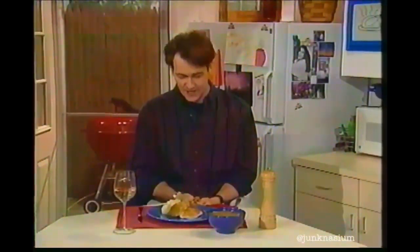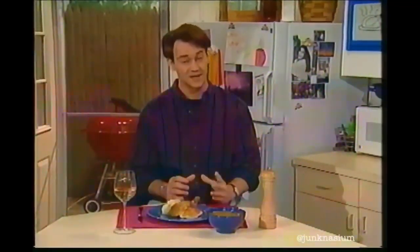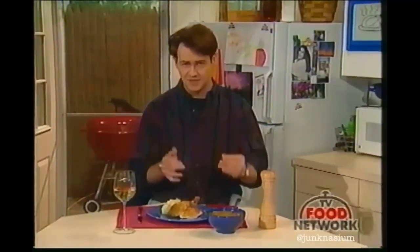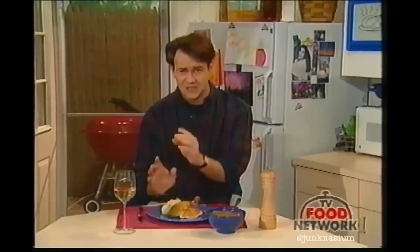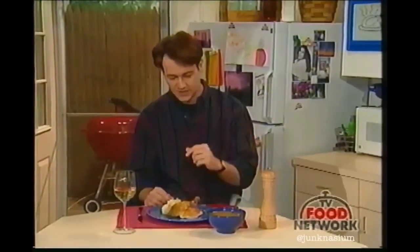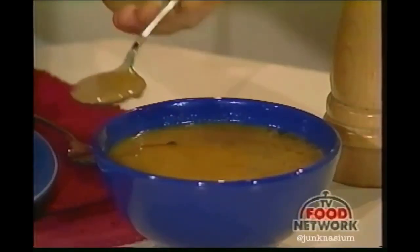Welcome back to How to Boil Water. Here's our complete chicken meal — we roasted this chicken ourselves as you watched. It's not as complicated as you think, and it's actually cheaper to buy a whole chicken and prepare it yourself rather than buying it in parts. Look — we've got our chicken here, some mashed potatoes, and let's put some gravy on those mashed taters.